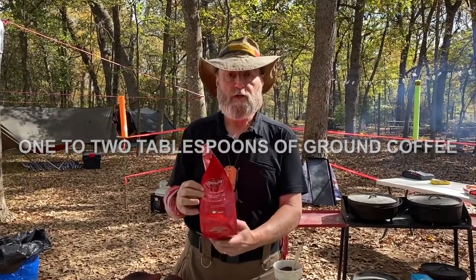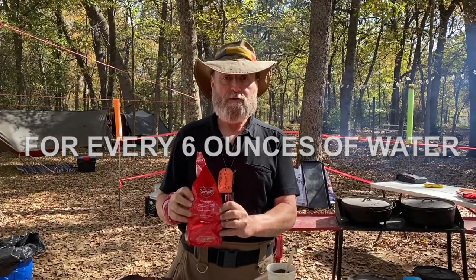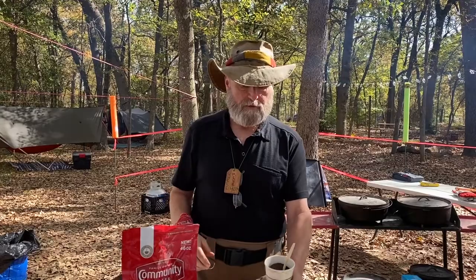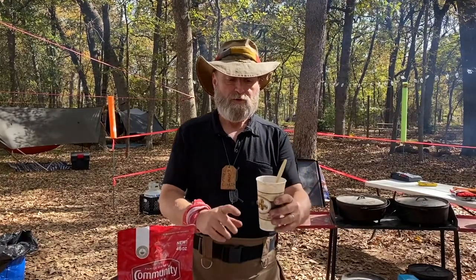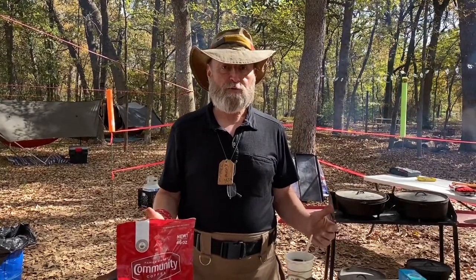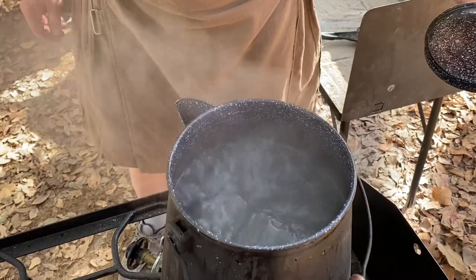Whatever your coffee of choice is, read the instructions. There's nothing real fancy or creative about how to make the coffee as far as quantities, other than figuring out the quantity of your pot and the amount of coffee to go in for that amount. I've got a big coffee boiler — it's about two and a half gallons — and it takes about a cup and a half of grounds for that pot to work for me.